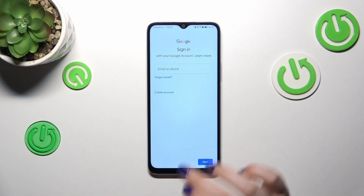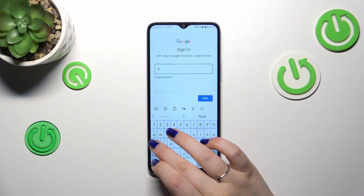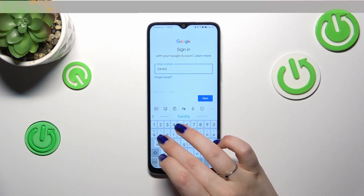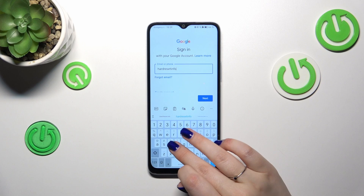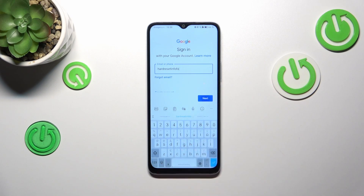From here, we can either create a new account if you don't have one yet, or simply type your email or phone number. Let me do that now, and then tap Next.